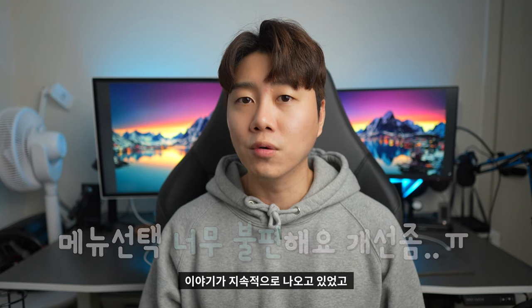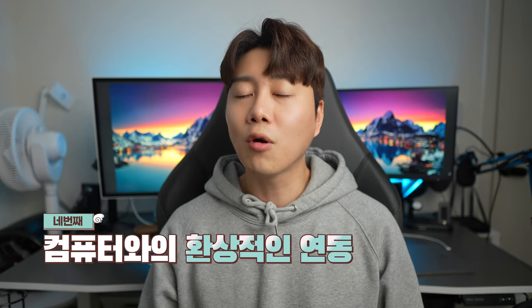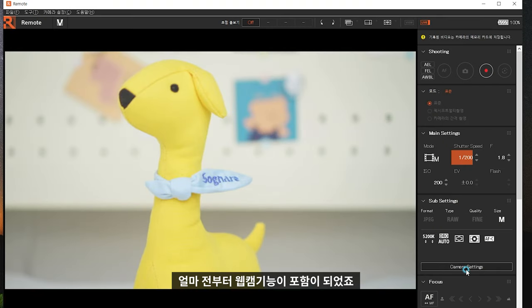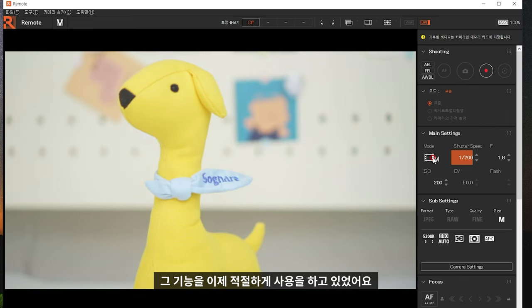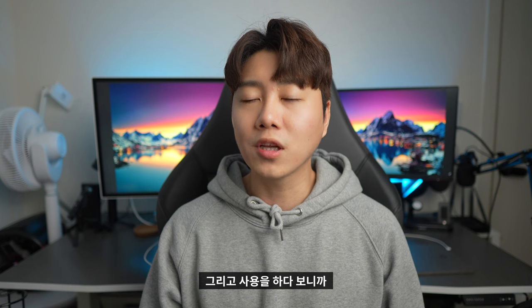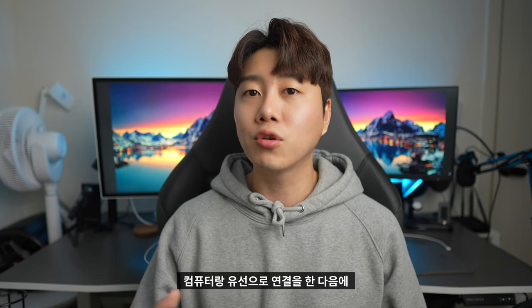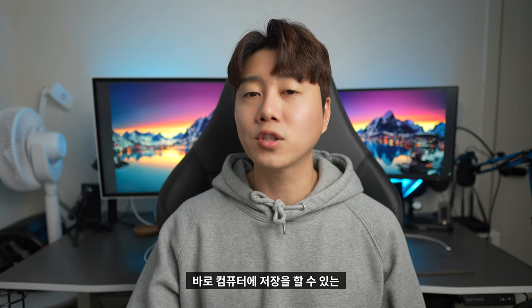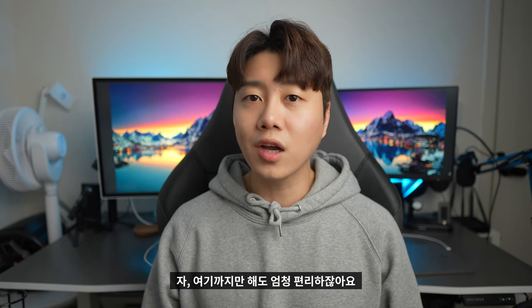사용자들로부터 불편하다는 이야기가 지속적으로 나오던 메뉴가 최근 이 형식으로 채택되면서 아주 괜찮은 개선이라고 보여졌습니다. 네 번째는 컴퓨터와의 환상적인 연동입니다. 소니 미러리스에 웹캠 기능이 포함되었고, 리모트 기능도 있는데요. 유선 연결 시 메모리를 거치지 않고 바로 컴퓨터에 저장할 수 있는 다양한 기능들이 포함되어 있었습니다.